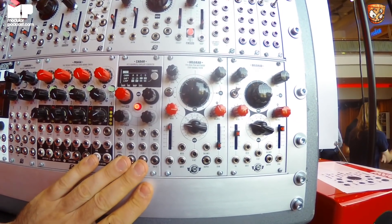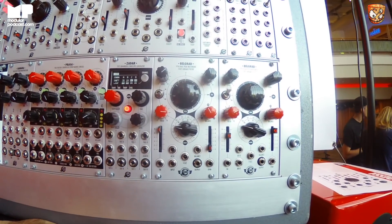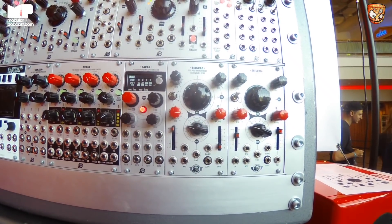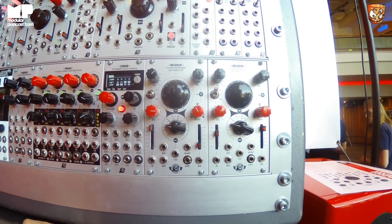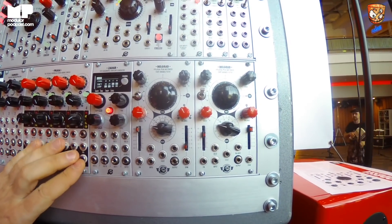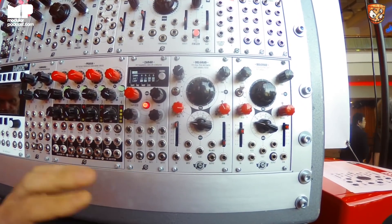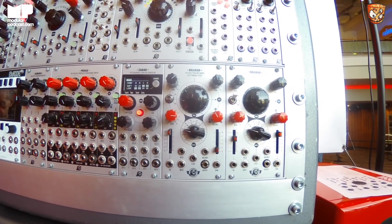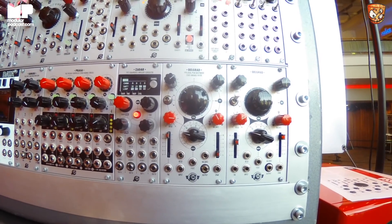What's the frequency range? Can it go up into audio rates as well? It can go into the audio range — not really high, but it's not only bass lines. You can use this as a wavetable oscillator. It isn't really crazy stable because it's still just an envelope and modulator, but it's a really nice wavetable oscillator if you're not too picky about tuning.